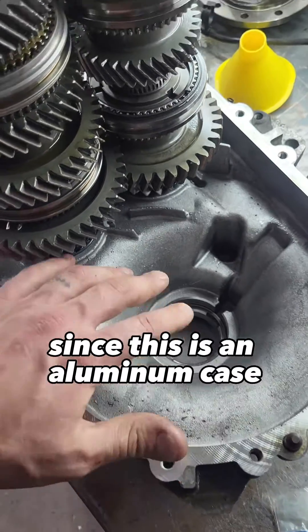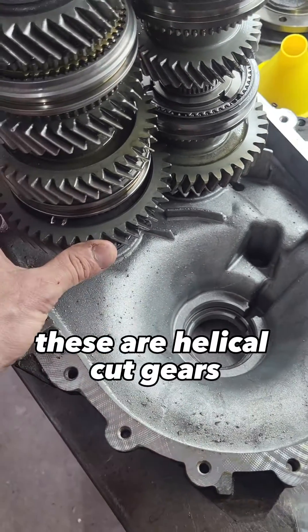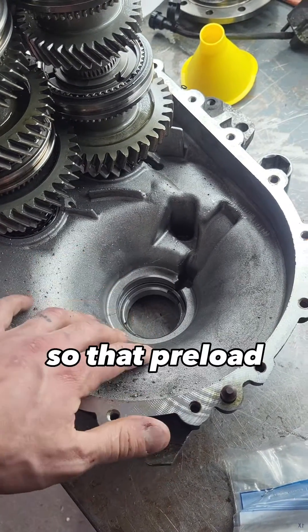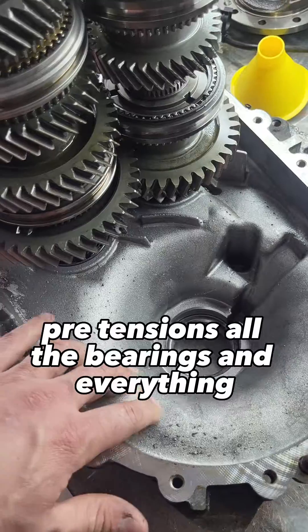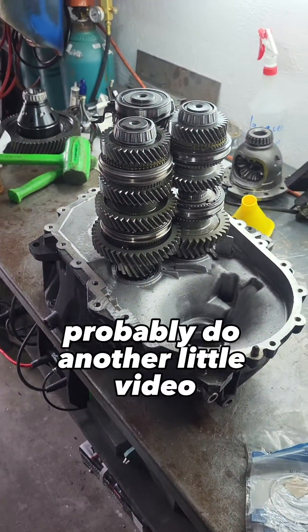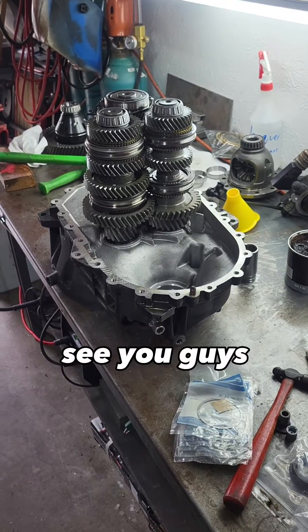Since this is an aluminum case and these are helical cut gears, they like to push out a little bit, so that preload pre-tensions all the bearings and everything so you don't get any slop. I'm gonna get that done and probably do another little video. See you guys.